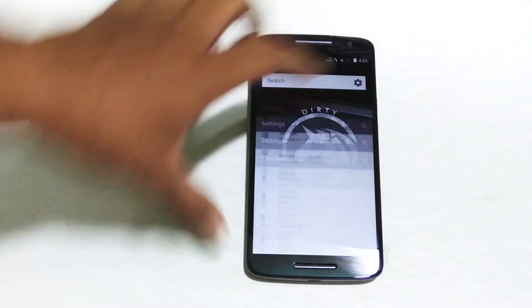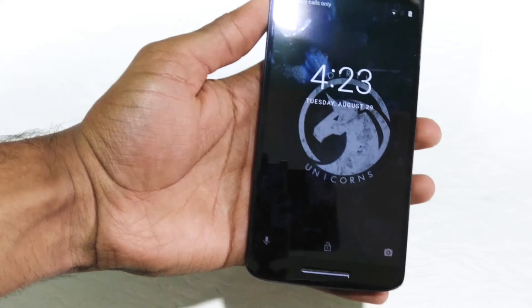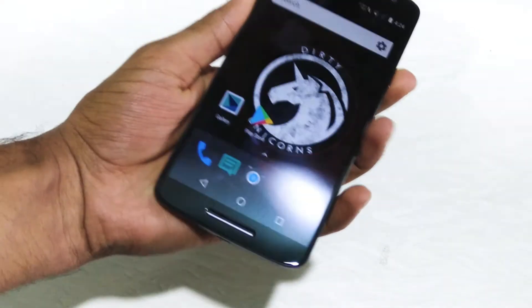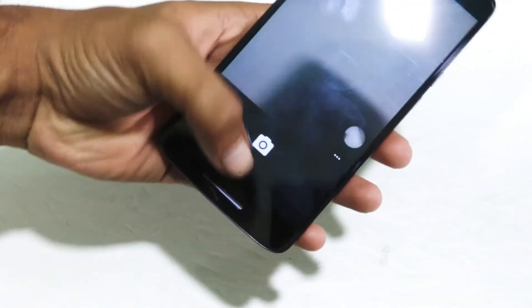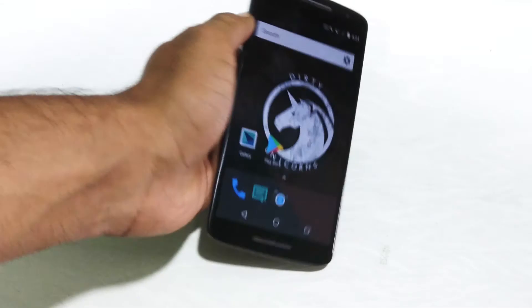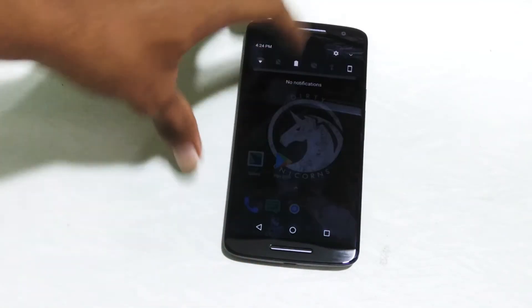Talking about the features of this ROM, it does support all the Motorola tweaks. If you pick up your phone, you'll get to see a glance at notifications. You'll also get the double-twist to open the camera feature and capture images. The camera app on this phone is really nice and does give you some really nice looking photos as well.